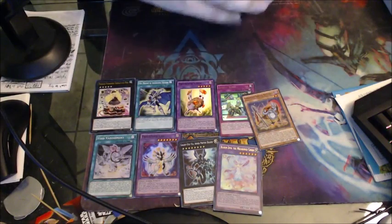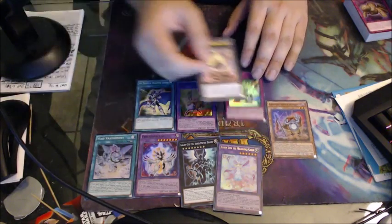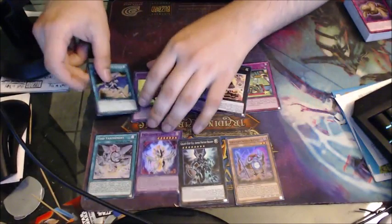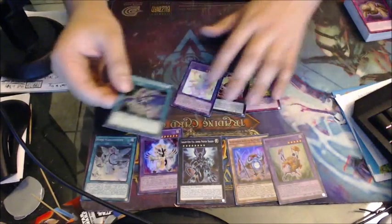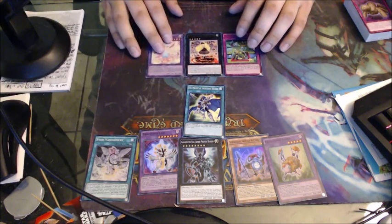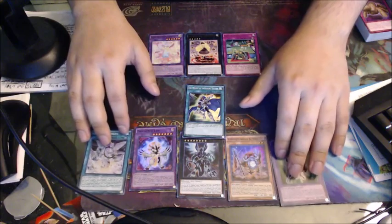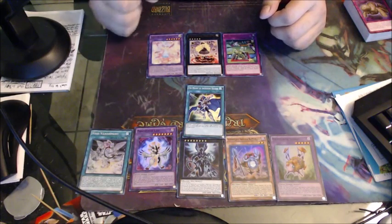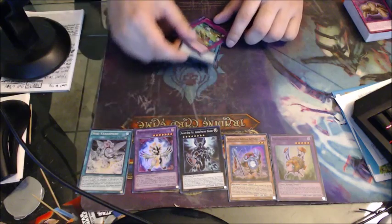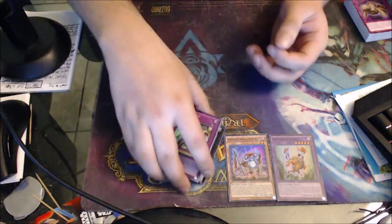So there it is — with the Cross Souls Special Edition box I was able to get nine holos, three ultras. We got Bloom Diva and then a five-star — five supers. Lose One Turn — at least we got that; it's a decent one that people seem to be using or wanting a lot. It was alright, could have been better — obviously if I could have pulled Ghost Ogre and Snow Rabbit that would have made it the best because that's a good card.